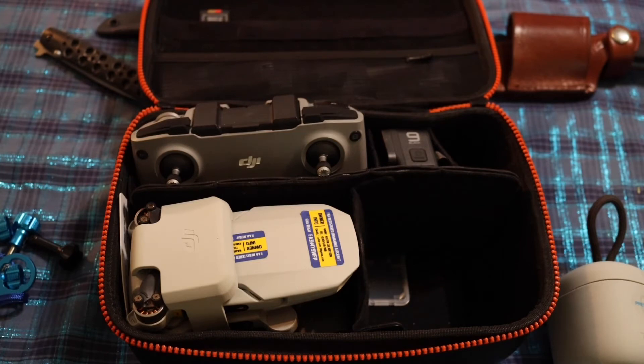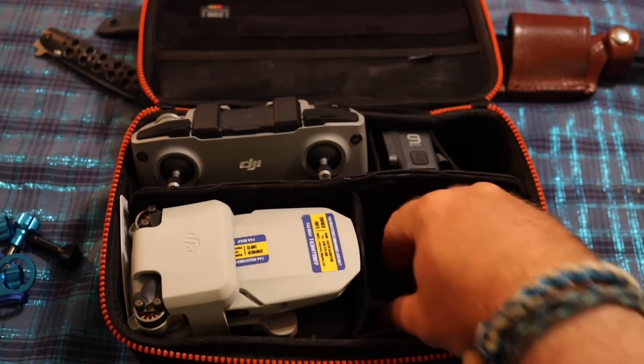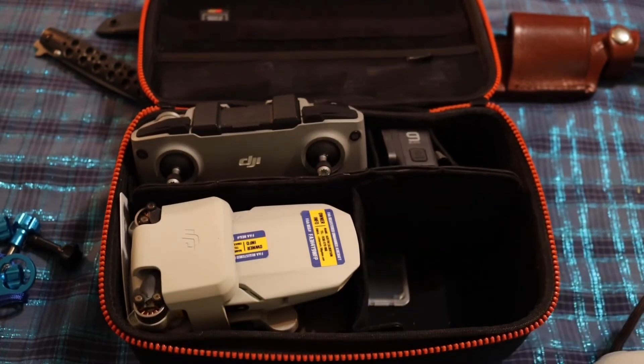The only bad thing is I can't really put my GoPro mounts in here. My three-in-one tripod doesn't fit. I could possibly put a hat clip or chesty rig in here, but it's going to take up a lot of room and I'd have to remove the battery charger. So it doesn't hold everything, but it keeps the very expensive stuff somewhat protected.